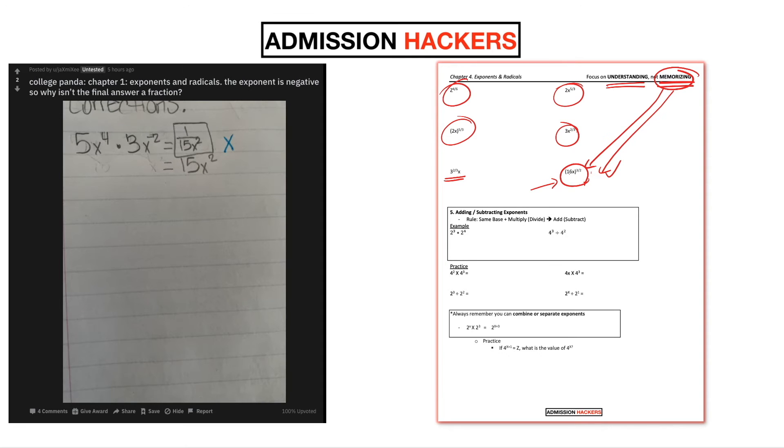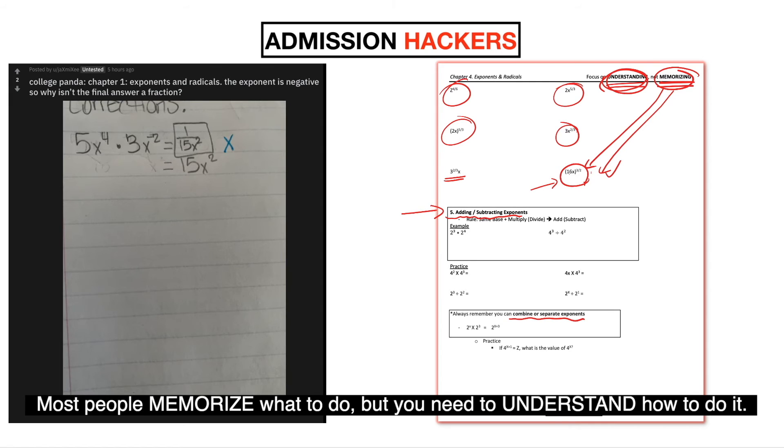Long story short, when you're studying for the SAT or reviewing wrong questions, focus on understanding the underlying concept behind every single question. The mistake many students make is focusing on memorizing how to solve a question, but you need to focus on understanding the underlying concept. Otherwise, you'll continue to miss variations of the same question type. If you focus on memorizing, you can only solve that specific question. If you focus on understanding, you'll be able to solve every single question, no matter what SAT throws at you.